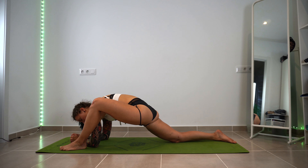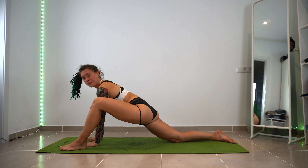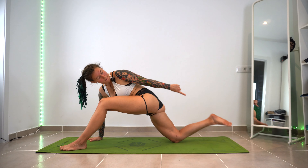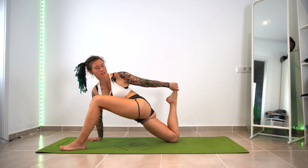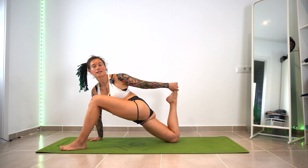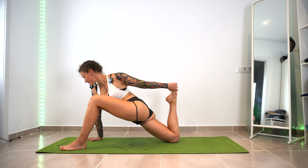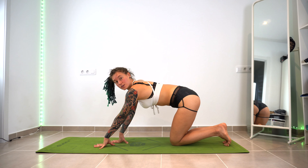Hold that stretch and keep breathing. Back up. Now we grab that back foot with the opposite arm and stretch. If anything is too difficult, you don't have to do it — just stick with what you can do. Bit by bit, you're going to get more flexible. And down. We're going to switch sides.